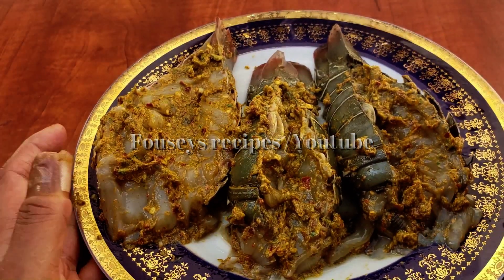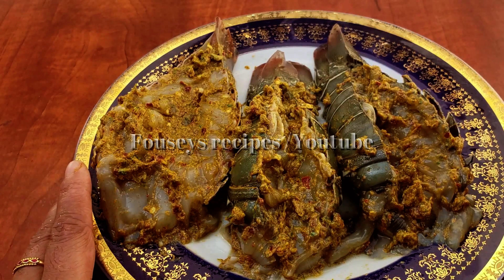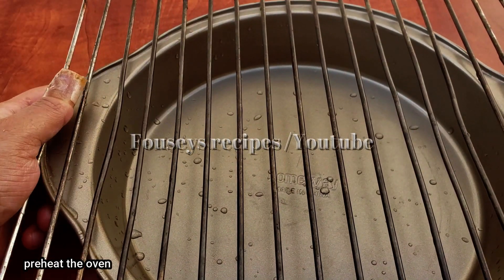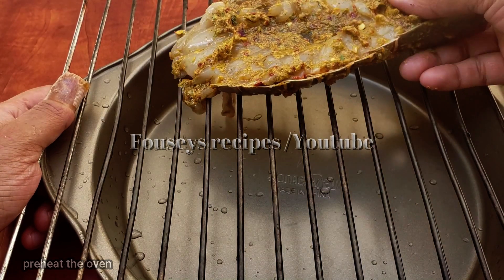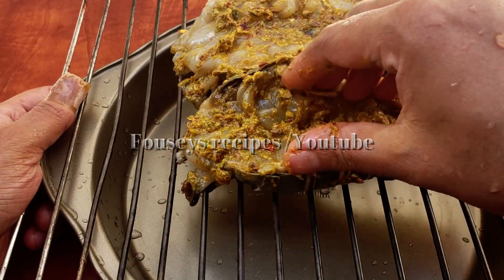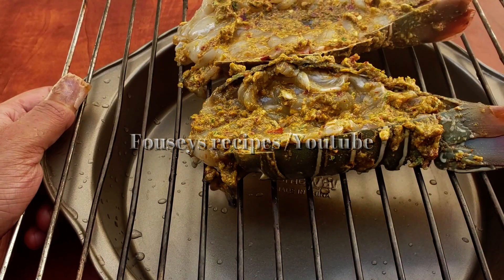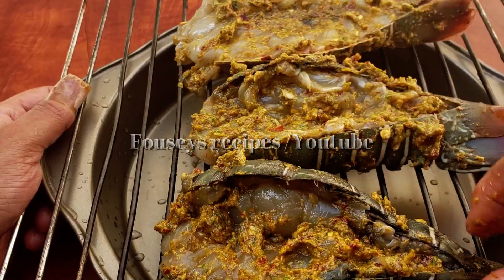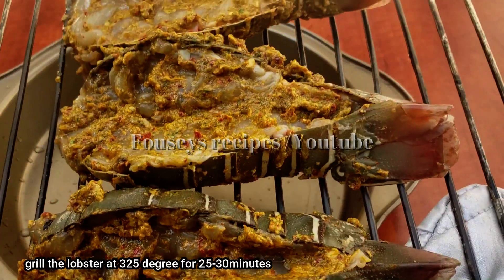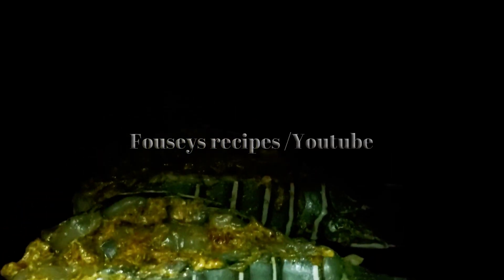We will cook the oil for 3 minutes, then we will cook in the oven for 3 minutes. We will put the grill down and cook until done in the pan.